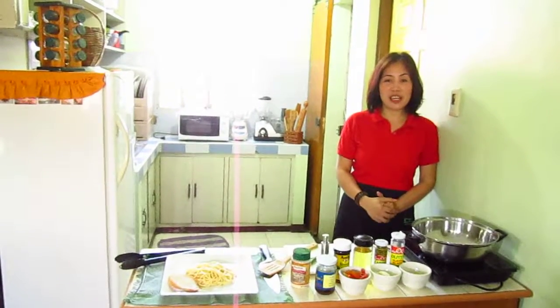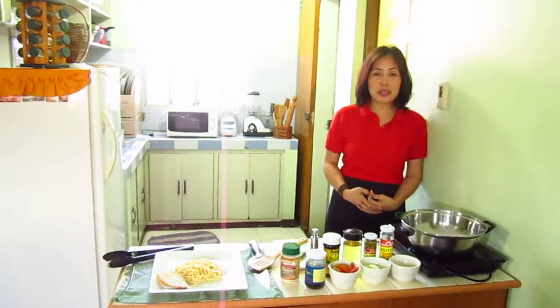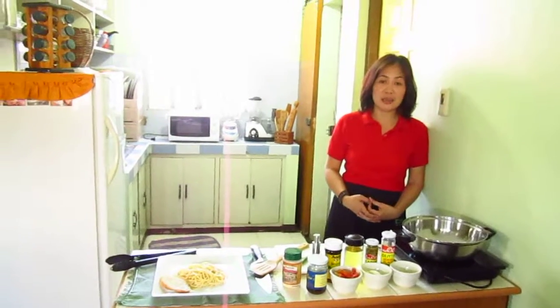Good day, MasterChef Asia. My name is Lea and I'm from the Philippines. I've been cooking since I was a kid and it has only been two years since I started my small catering business.